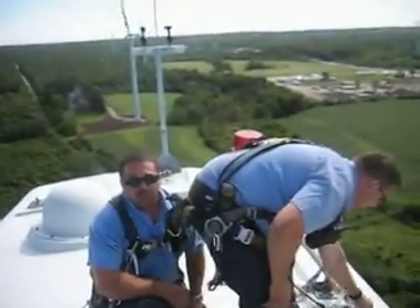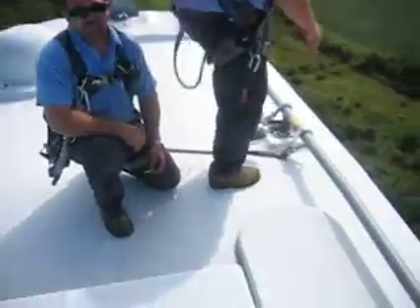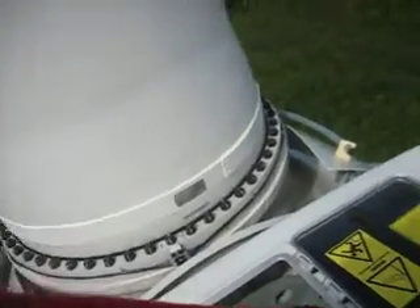OK, so here we are. This is the tippy top of the wind turbine, and I'm actually standing on top of it. As you can see, there's the blades.